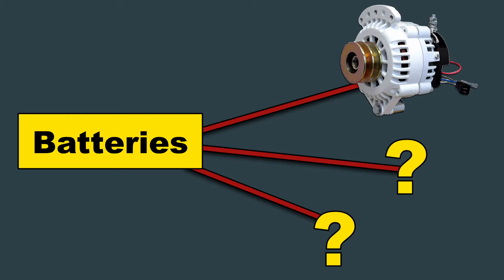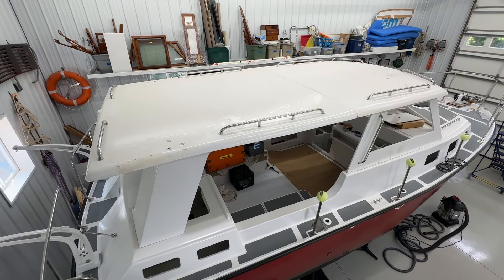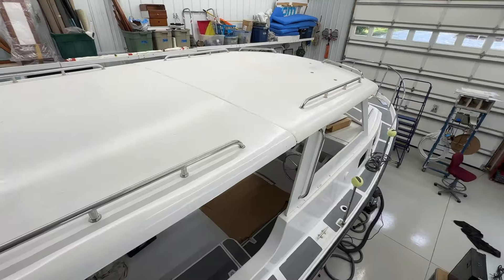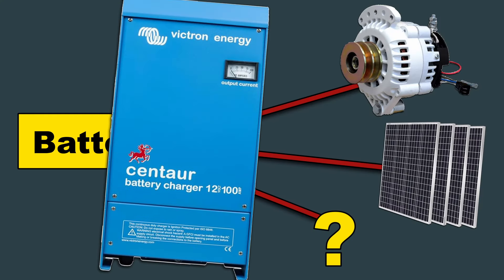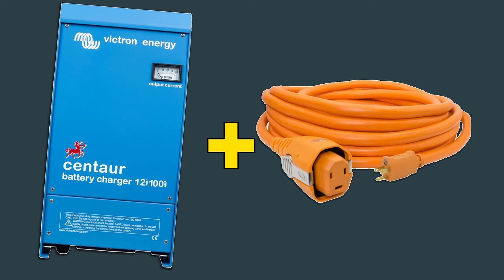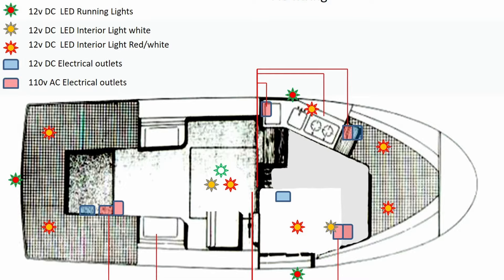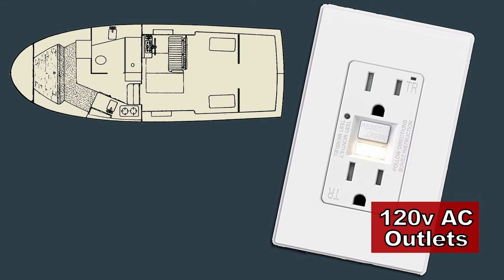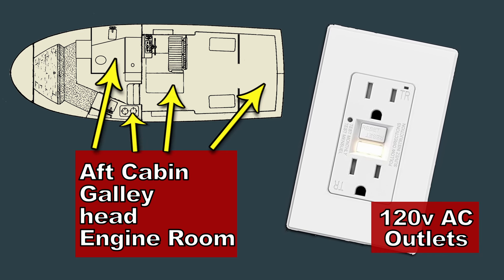The second means to charge the batteries is solar power. Because I built the extra-large hardtop that covers almost the entire cockpit area, I'm able to have a very large solar array — probably at least a 500-watt solar panel setup across the top of the boat. It'll be passive; it just needs some sun. The third way is a dedicated battery charger that operates off 120-volt AC, so it can only be used when the boat is plugged in to shore power. There will be 12-volt USB outlets throughout the boat to charge cell phones and small electronics, and 120-volt outlets at least in the aft cabin, near the galley, in the head area, and probably in the engine compartment.